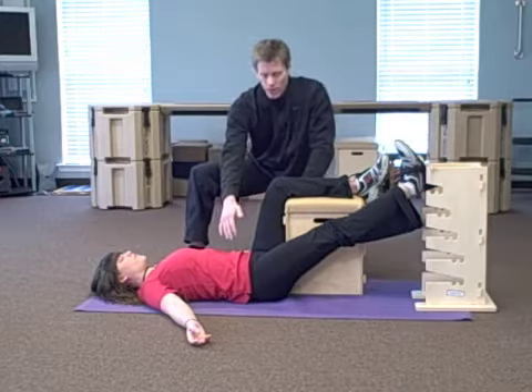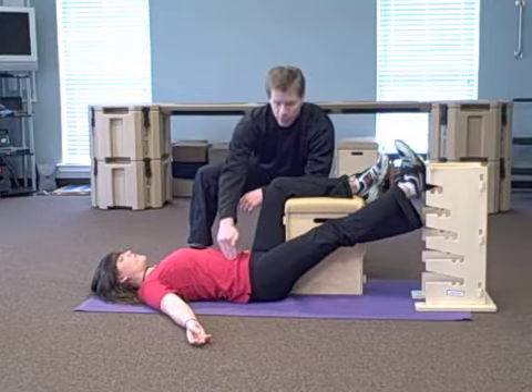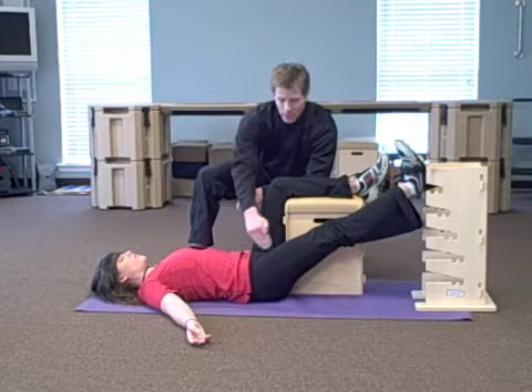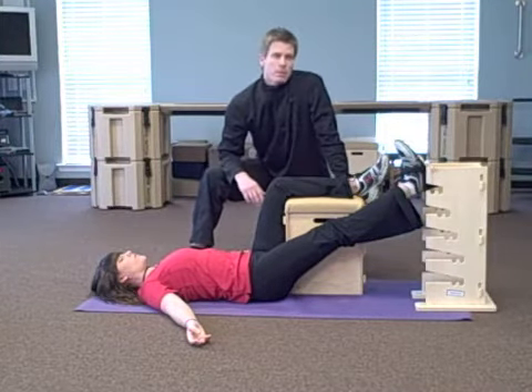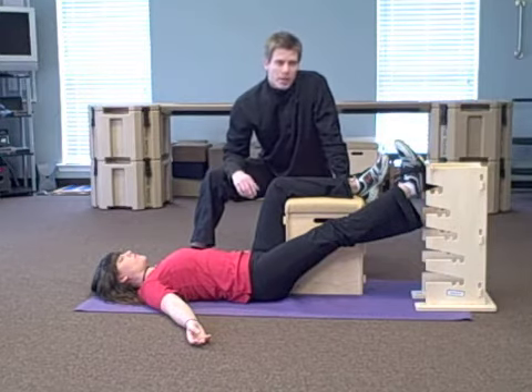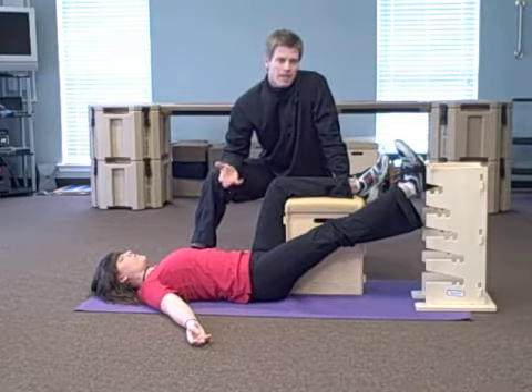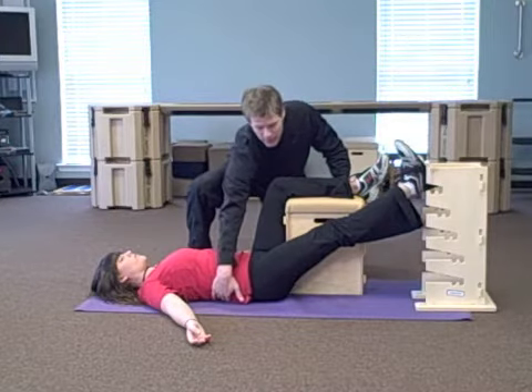We're targeting specifically her hip flexor, the iliopsoas muscle, which starts in the low back, cuts down on top of the pelvis, and crosses over to the inner thigh. It's the only muscle in the body that connects the upper, middle, and lower. For our therapy and the deep stabilization of the body, it's crucial. We're going to allow the iliopsoas to return to its proper length and tension.